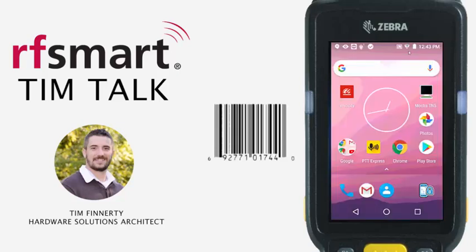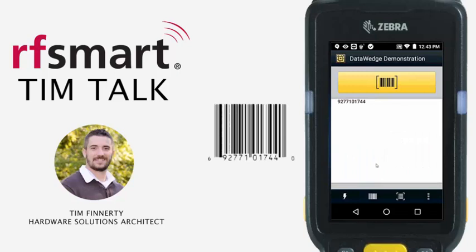We're going to open up DW demo again and try to scan into this field one more time. You can see it did include the six and it does include the zero at the end, so now you've got the entire SKU number collected by the imager. And this is how you set the number system and check digit on a Zebra device, specifically a Zebra MC33 in this case.